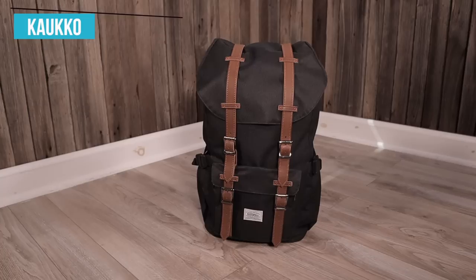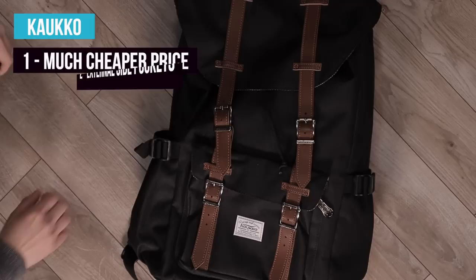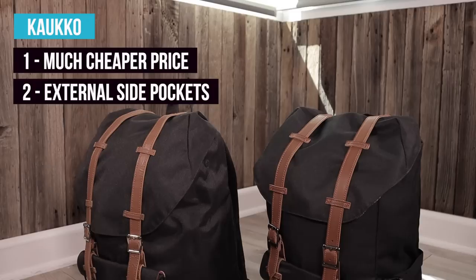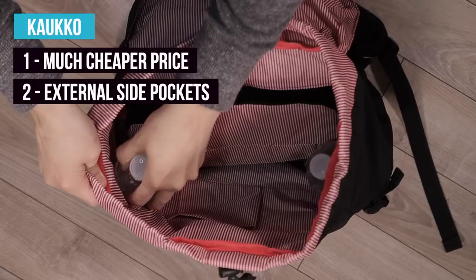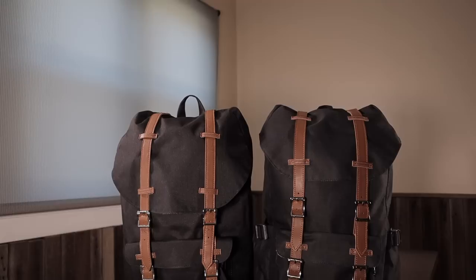Now let's go over what's better about the Calco backpack. The first and most obvious point is that it's a lot cheaper — a big win for Calco considering it's about the same quality as an authentic Herschel. The second reason is that it has external water bottle pockets, which is a huge plus. These pockets are great for water bottles, umbrellas, or even a bike lock. One thing I never liked about the Herschel Little America is that it has no outside pockets, so this is definitely a win for Calco. And the Calco backpack also has more internal pockets inside the main compartment — it's like Calco took the original design and tried to make it better.